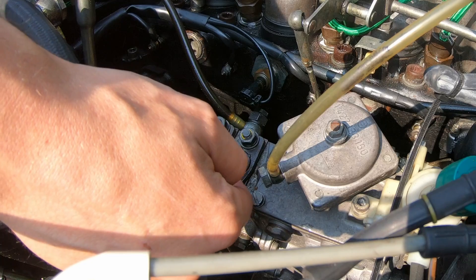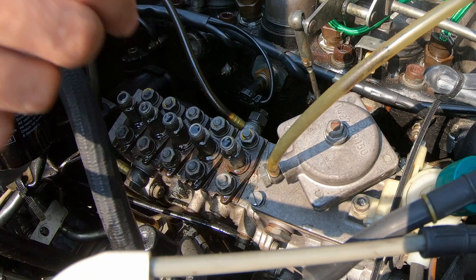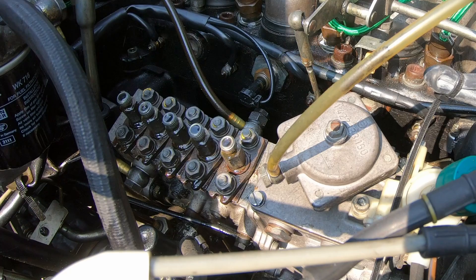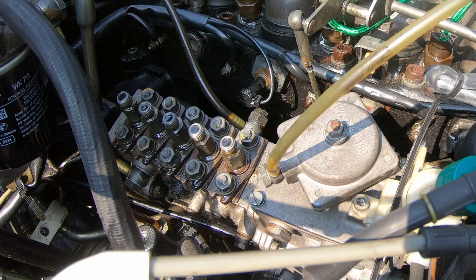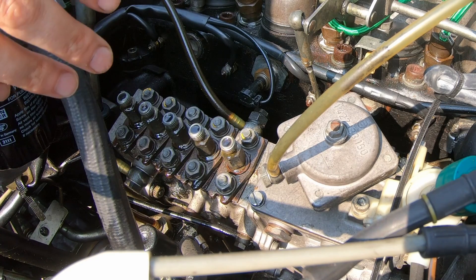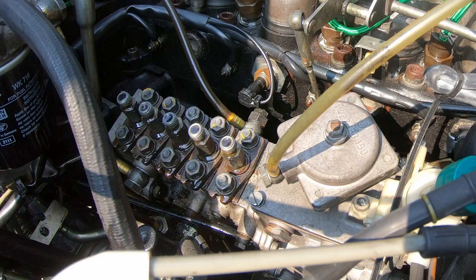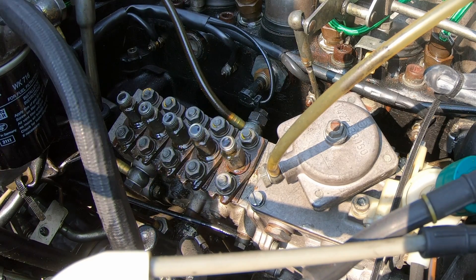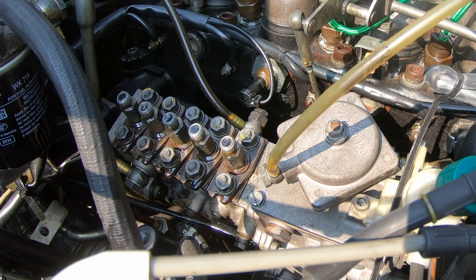If you were to accidentally loosen those nuts and the plate underneath were to pivot even slightly, it would throw off the fueling for that specific cylinder. All those have to be balanced by a Bosch shop or some other injection shop that can put this on a test bench to balance the injector pump output across all five cylinders. So do not ever loosen these nuts unless you really know what you're doing and have access to an injection pump shop.